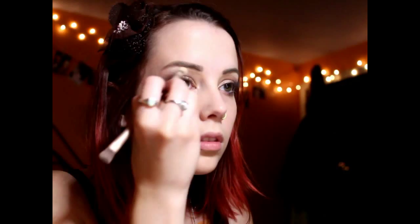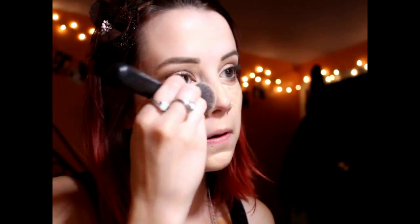Using Colour Pop's eyeshadow in One and Done, I am highlighting my brow bone and popping that color on my inner V. For concealer, I'm using Rimmel's Match Perfection and blending it out with my XO Beauty Brush. I'm going through and cleaning up my lower lash line.